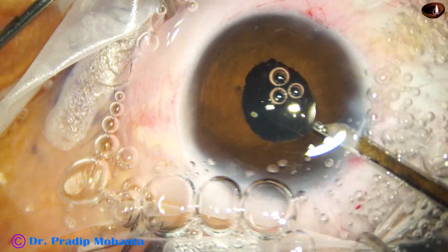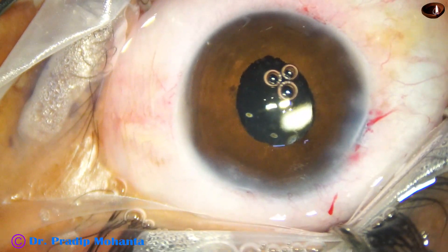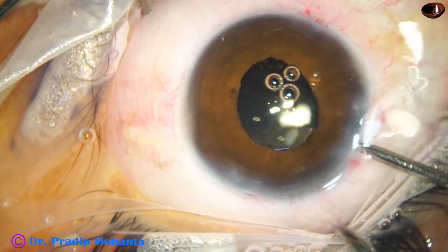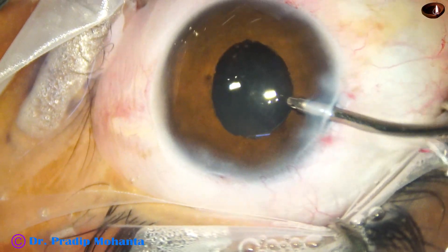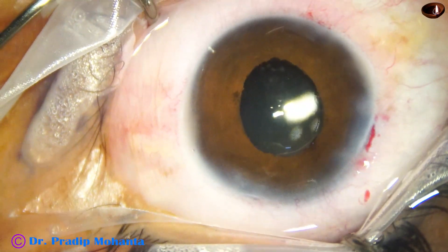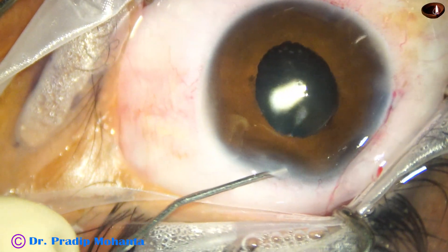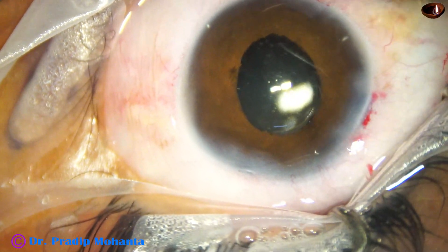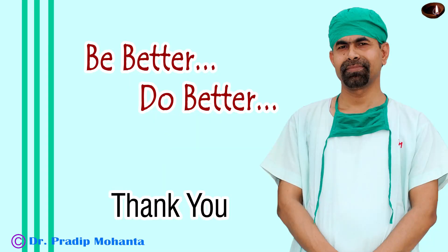There are some air bubbles, and I want to give a thorough wash of the anterior chamber because I think there are a lot of Kenacort particles remaining. So I take the irrigation cannula and give a thorough irrigation of the anterior chamber, and the air bubbles also come out. And now this is moxifloxacin — hydrating the side port with moxifloxacin, and some portion of the moxifloxacin goes into the anterior chamber. And now the case is done. Thank you very much for your attention. Hope this video will encourage you to take up such cases. Bye bye.